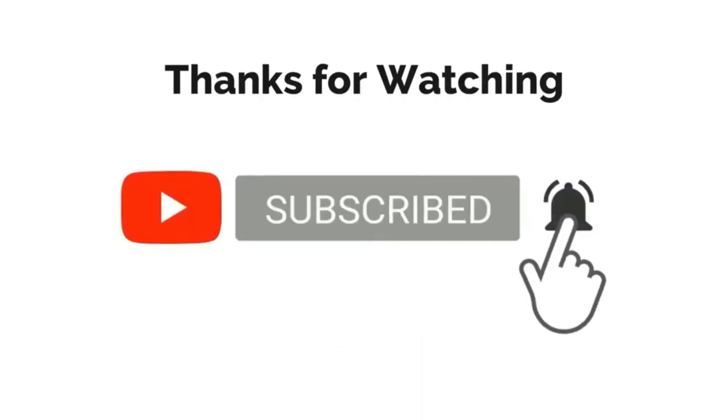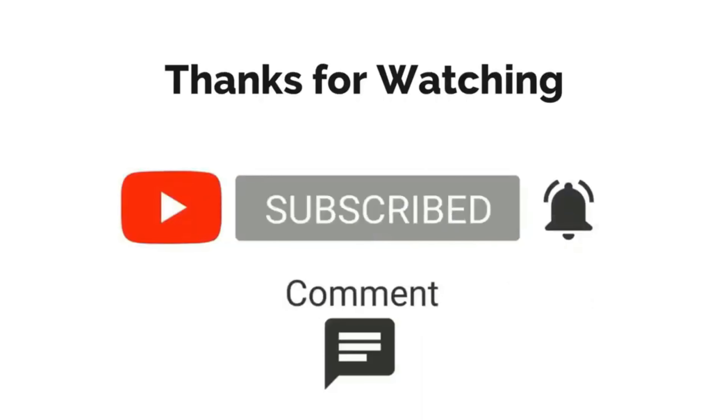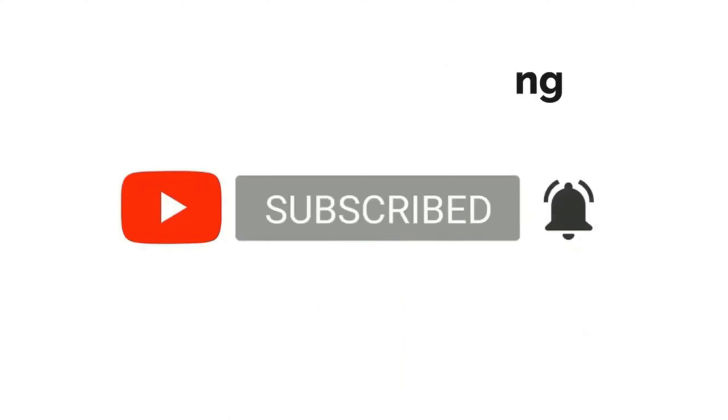Thank you for liking the video and subscribing to my channel. Leave any suggestions in the comment section below. Thank you.